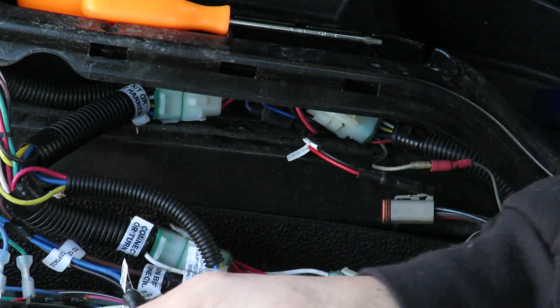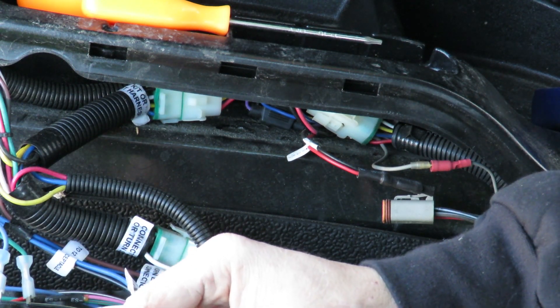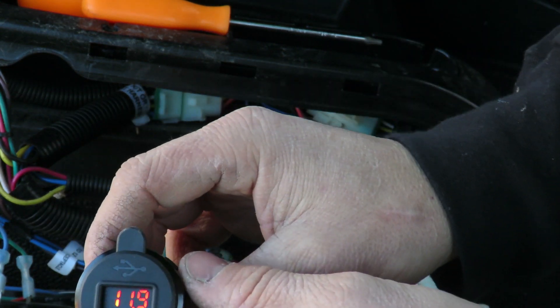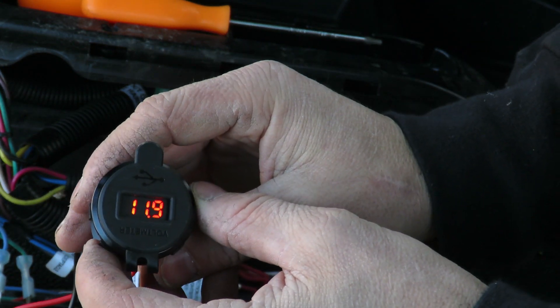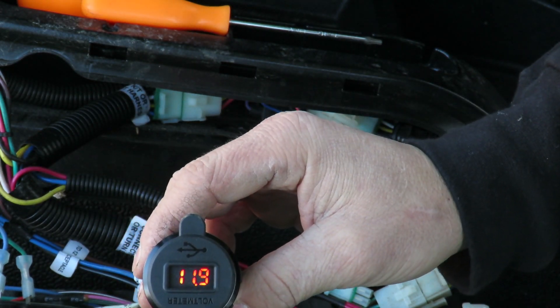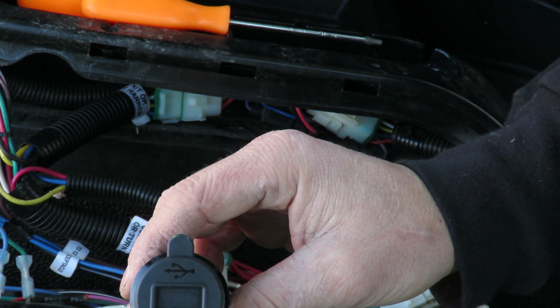So we got that plugged in and we'll give this a quick test so you guys can see. We have 11.8 or 11.9 volts, which is what the meter said as well. And if we turn this off — there's 11.0, and then it goes off.